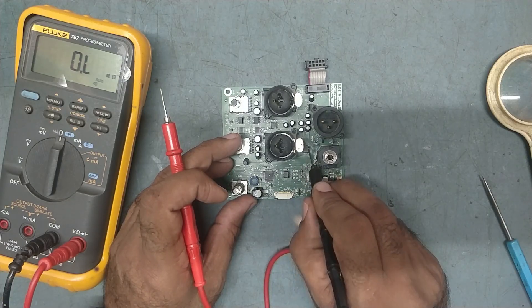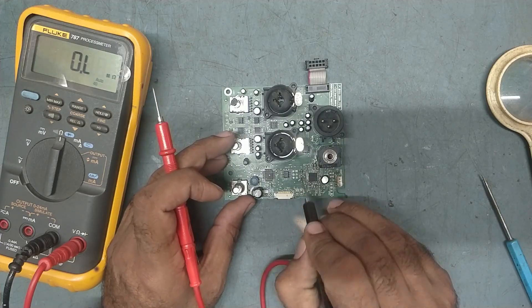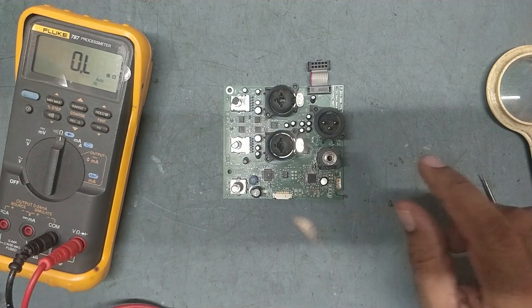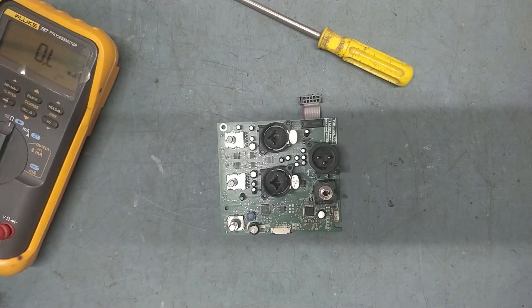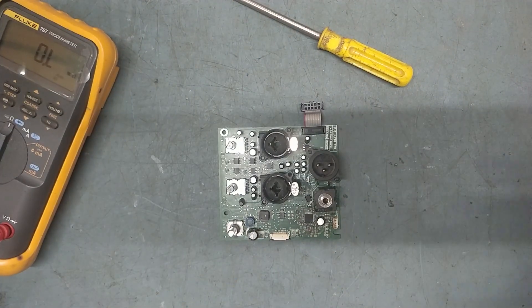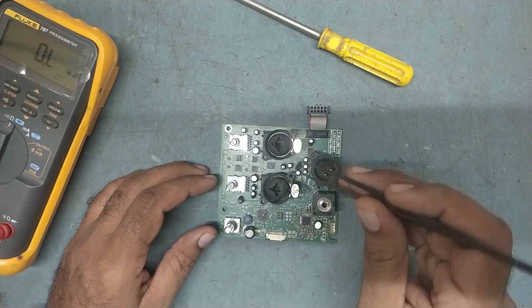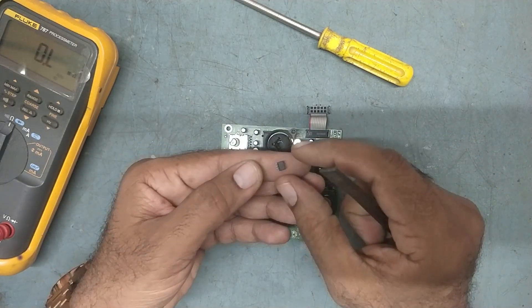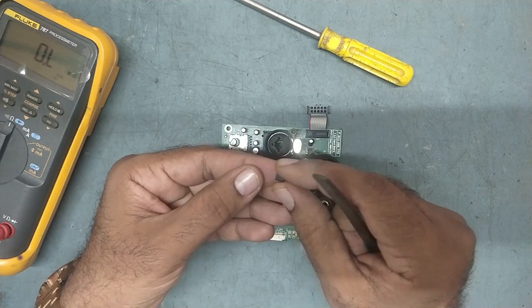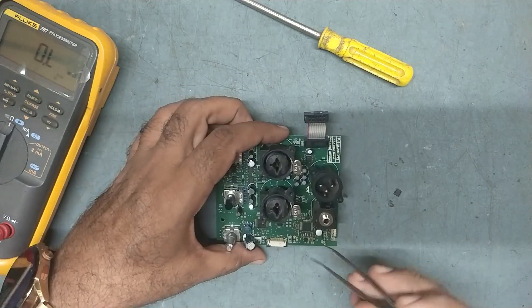We are getting some abnormal ohms on this IC, so better remove this IC and put the new one directly, because I'm suspecting this IC - somebody tampered with it. We have removed the defective IC. The number of this IC is 33178 - this is an op-amp IC. I'm sure this IC might be defective, so first we'll clean this one.